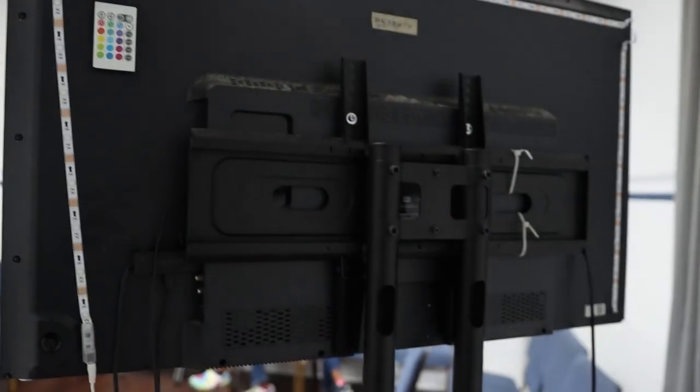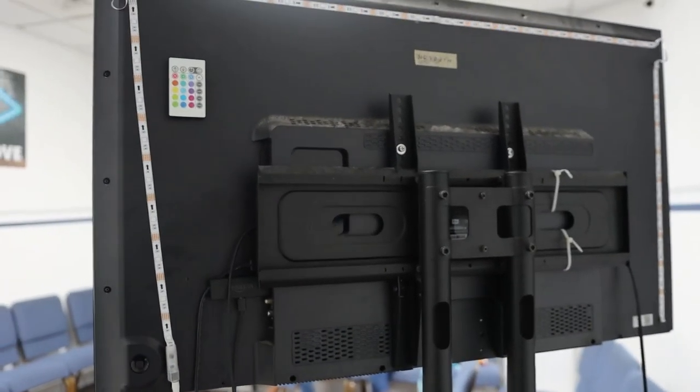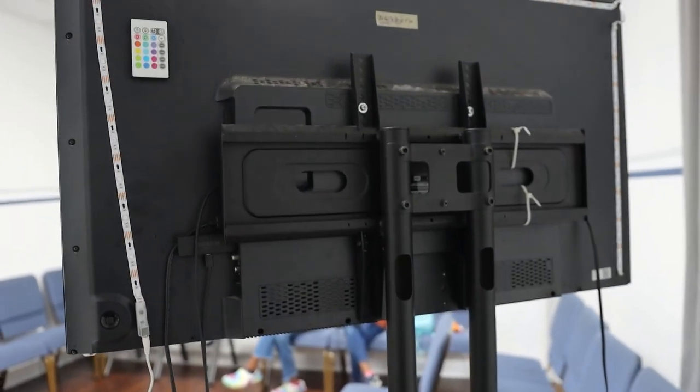So this TV stand actually does a great job. It holds the TV up really well, and can't complain. This thing's been here for about three years, so really good.